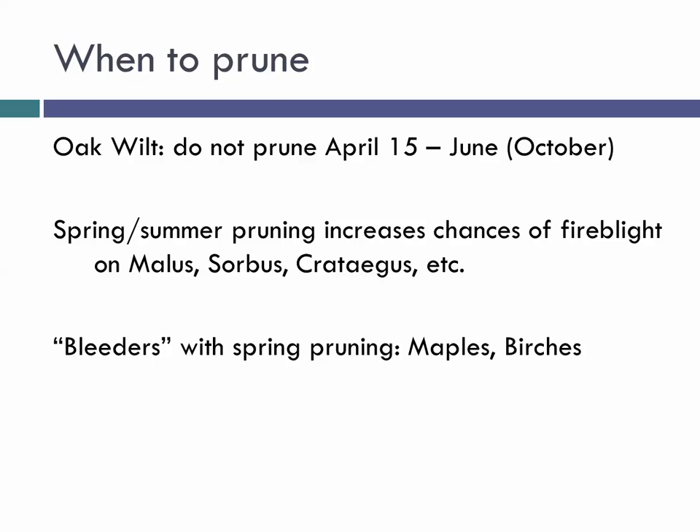For oak wilt and Dutch elm disease — both spread by insects attracted to sap from pruning wounds — do not prune oaks or elms from April 15th through June. We're even more conservative saying don't prune them April 15th through October. Only prune those in the late dormant season when no bugs are flying and wounds have plenty of time to heal before those insects take flight.